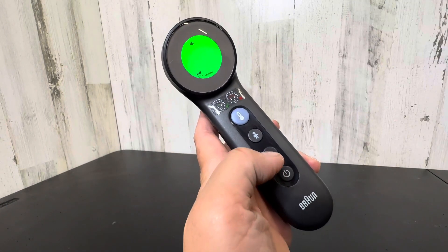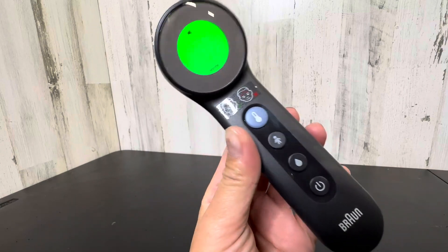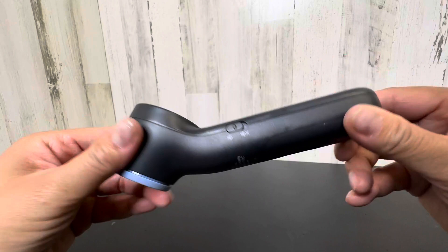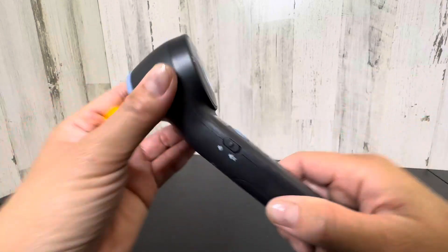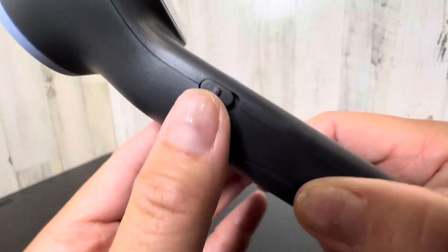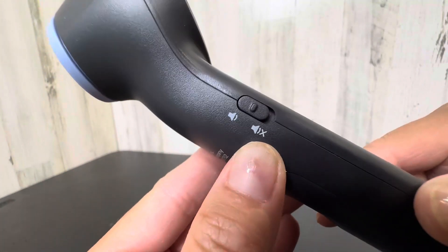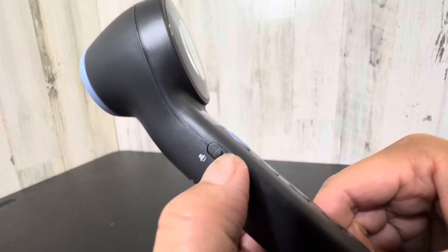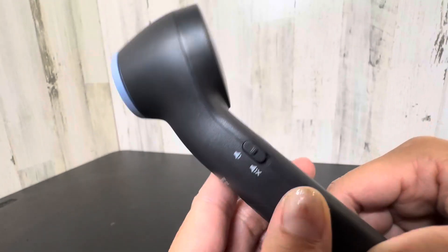It's not going to do it right now because I'm not pointing it on my forehead — you're supposed to point it on your forehead. But I love how simple it is and it feels fairly solid in my hand. You can have a louder sound or a more quieter beeping sound.